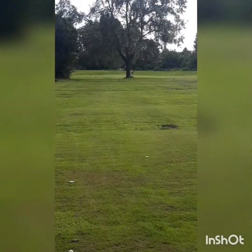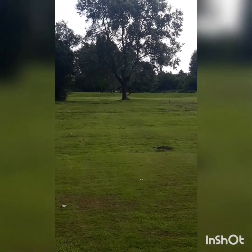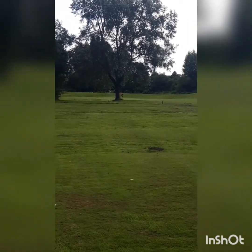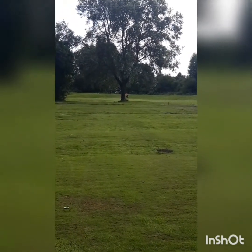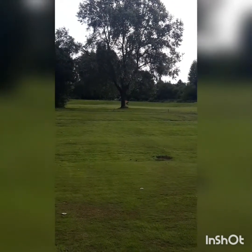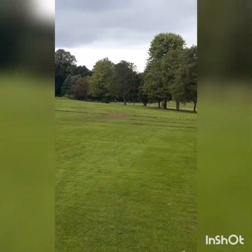That's the 15th here at Bullwell Hall. Hostile so far, par 4. Fairways are in really poor condition, and they've stuck a big tree right in front of the green — yeah, that's good isn't it. Panning around, this is it, back to the tee.